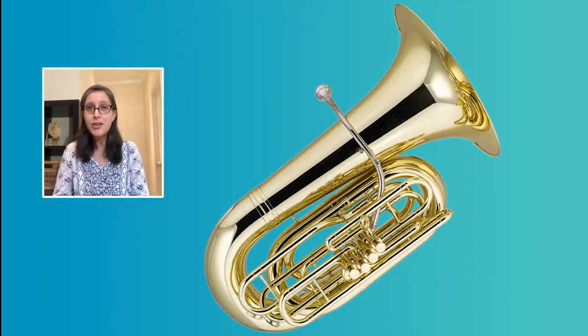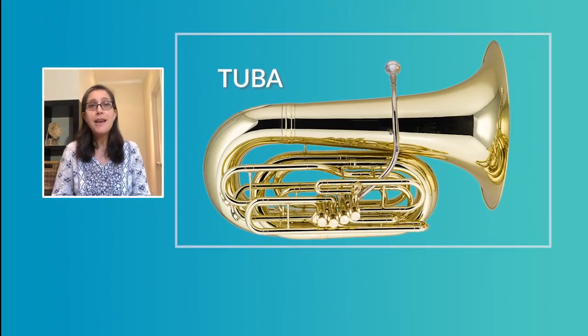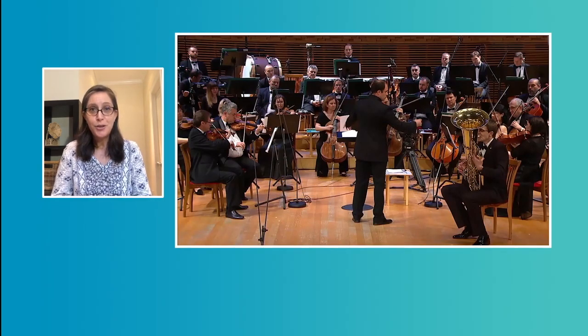We still have one last instrument to discover — the largest and lowest one, the tuba. Just like the other brass instruments, the sound is made by a lip vibration into a mouthpiece. The tuba is the last instrument created in the brass family. Let's listen to the tuba playing as a soloist.